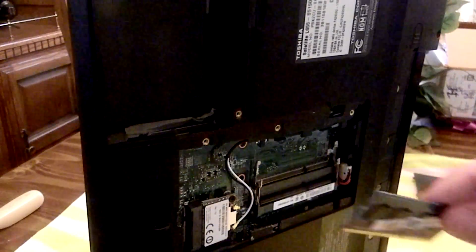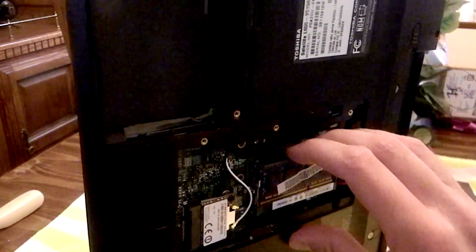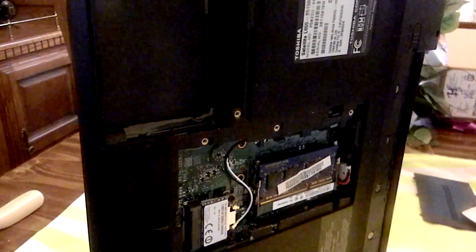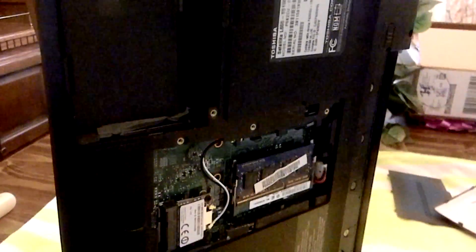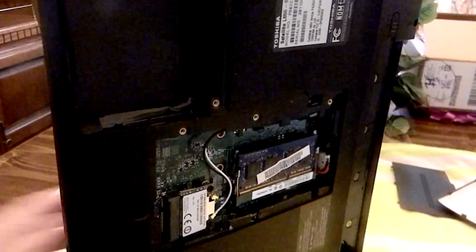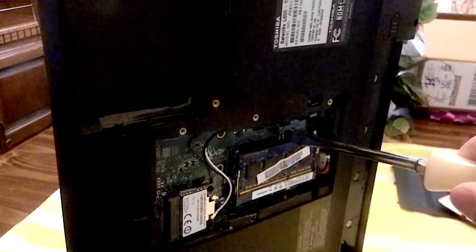You're going to want to take one of the sticks of RAM and put it in the front slot. Then you're going to want to plug in the power cord. Then you're going to want to hold down the power button while you're shorting out G1.